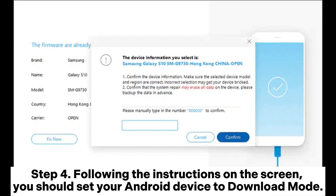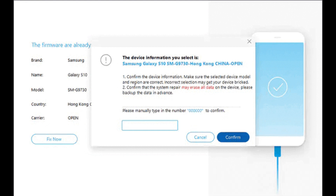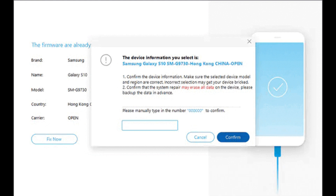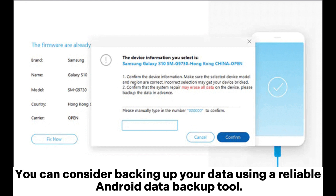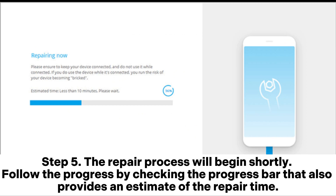Step 4: Following the instructions on the screen, set your Android device to download mode. System Repair's firmware will start downloading automatically on your device once it enters download mode. It is worth noting that this firmware may erase all data from your device as part of the repair. You can consider backing up your data using a reliable Android data backup tool. If not, manually enter 0000 in the pop-up window to confirm that you're okay with the complete data deletion. Step 5: The repair process will begin shortly. Follow the progress by checking the progress bar, which also provides an estimate of the repair time.